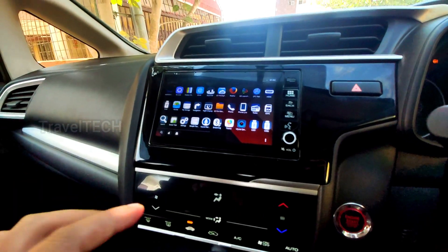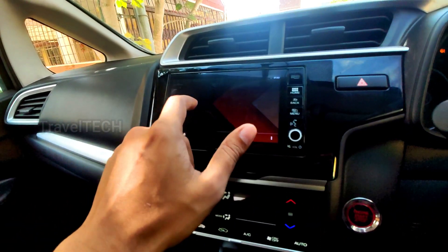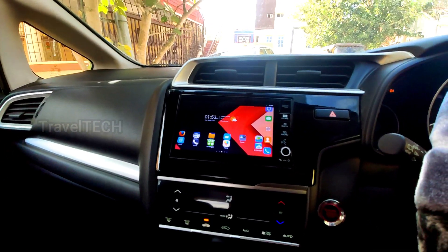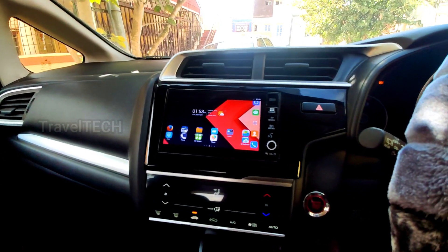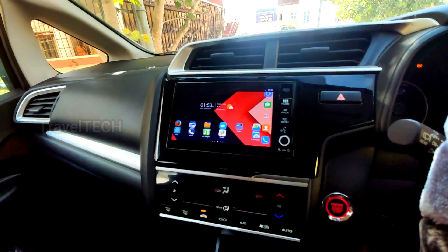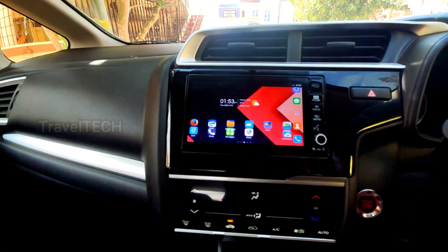Overall, this app increases the look and feel of the digipad, giving it a retro smartphone appearance. It removes the old blocky look with large blue icons that made the digipad screen look smaller, and once installed, the digipad screen actually starts to look bigger than it actually is.